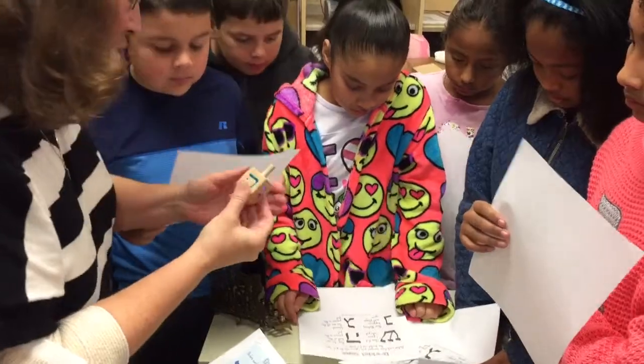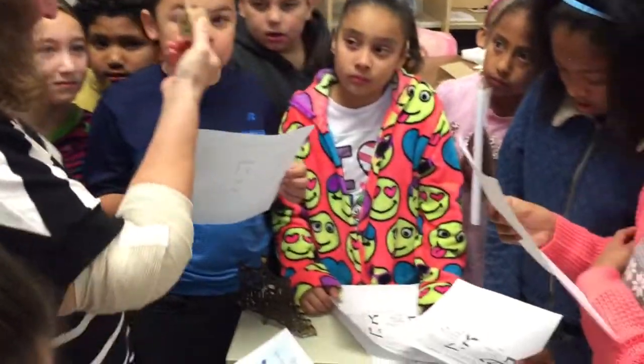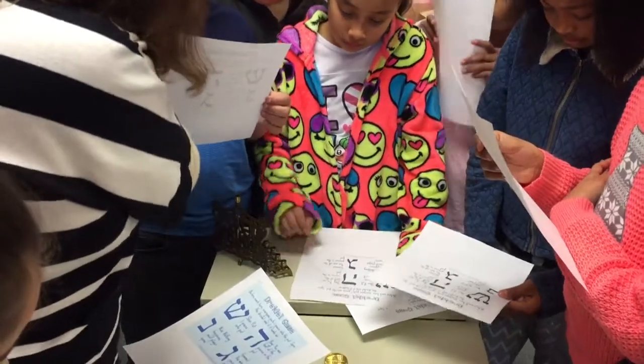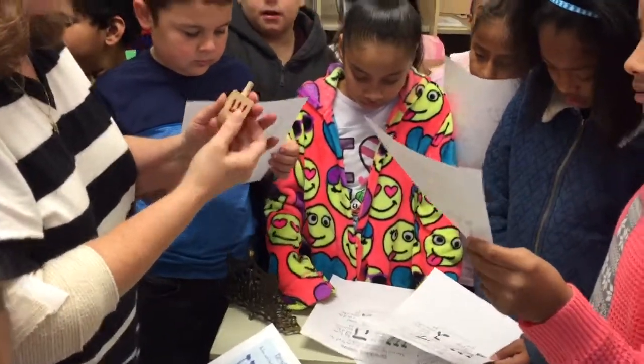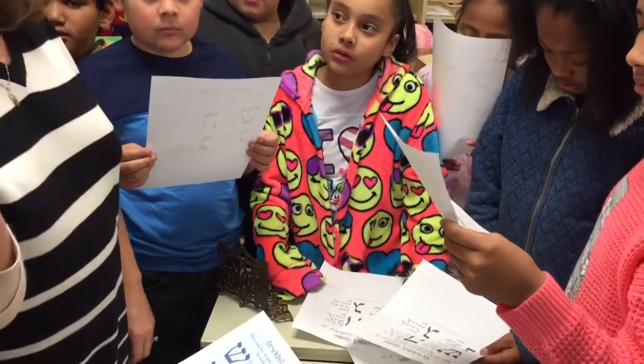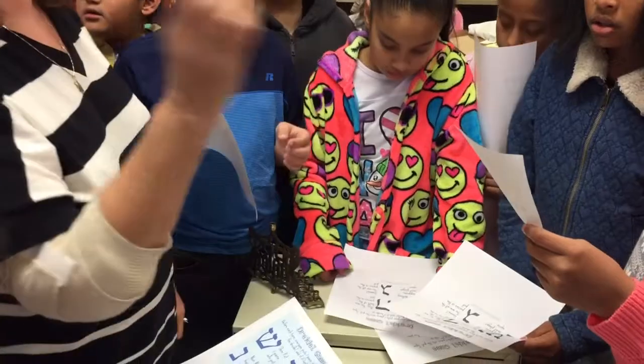Then the next symbol kind of looks like a house or something. That's called Hay. And then we've got one that looks like that — that's called Nun. And then we've got Gimel, which looks like that.